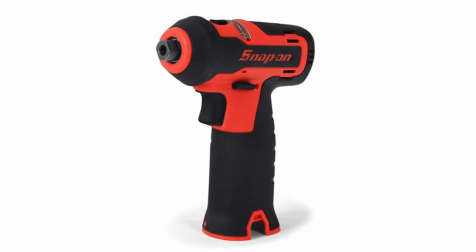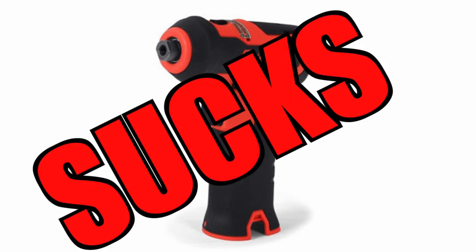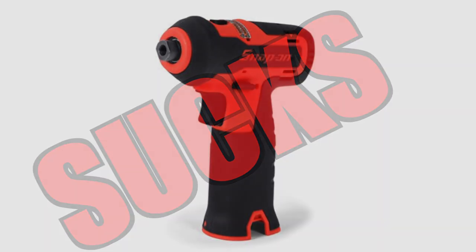Jay Young actually had one too — he burned his up and did a video on it. He found out the actual problem in the tool was a plastic fan that they used. Come on, Snap-on — if you're going to charge this kind of money you can put an aluminum fan in there. It's not going to break the bank. Quit being cheap and selling crappy tools at overinflated prices. But this is my number two — it's a turd, don't buy it. The prep and polish tool sucks.